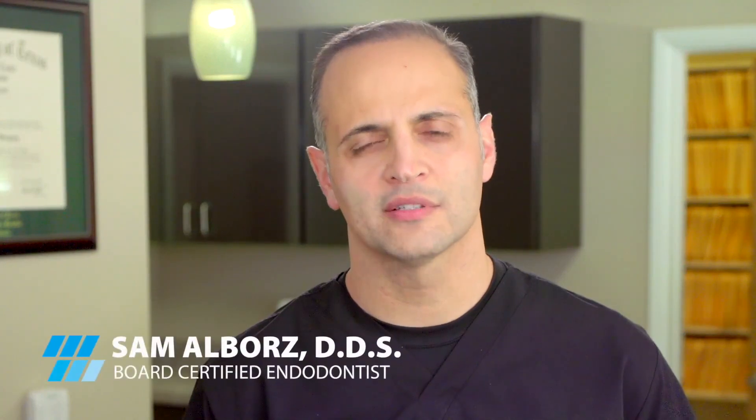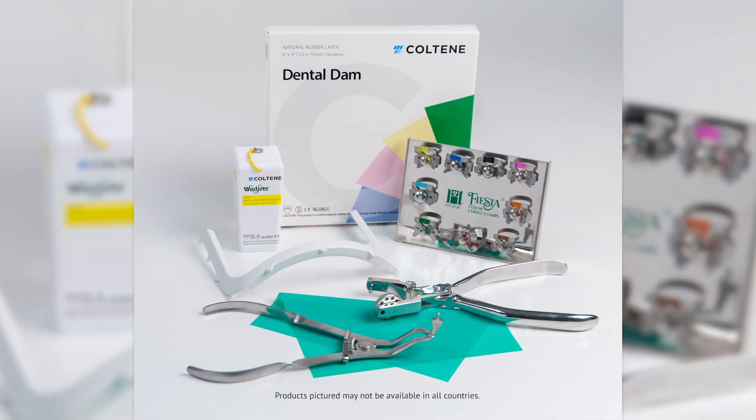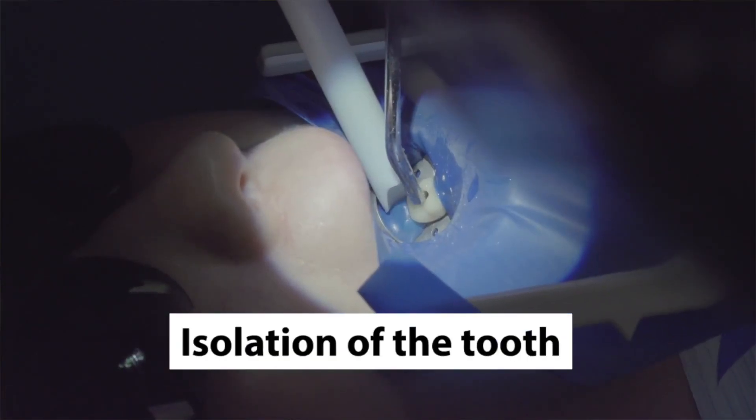The use of a rubber dam or dental dam is quintessential to the endodontic procedure and it is considered the standard of care. The use of a dental dam has many benefits, one of which is isolation of the tooth.